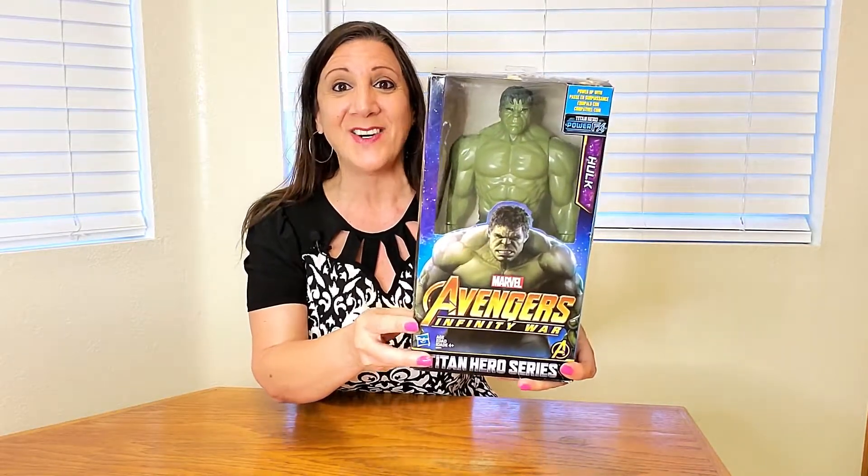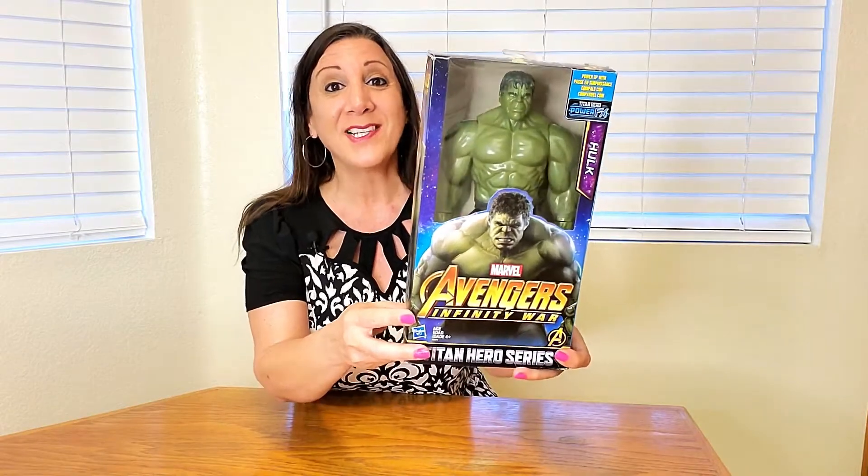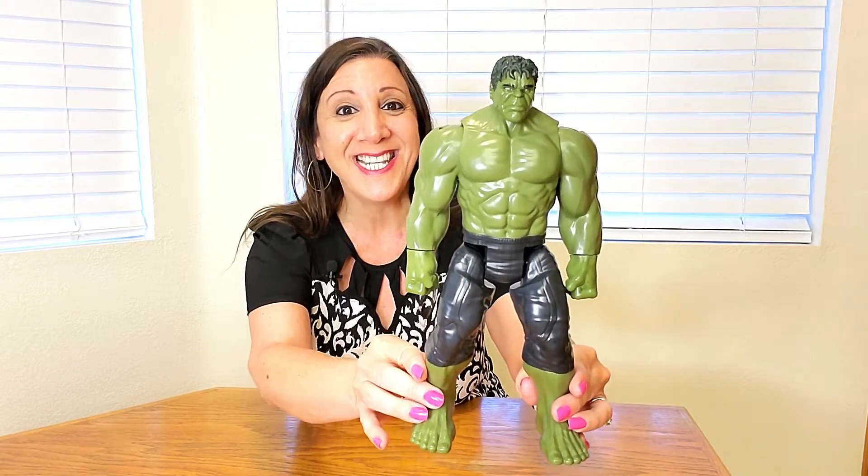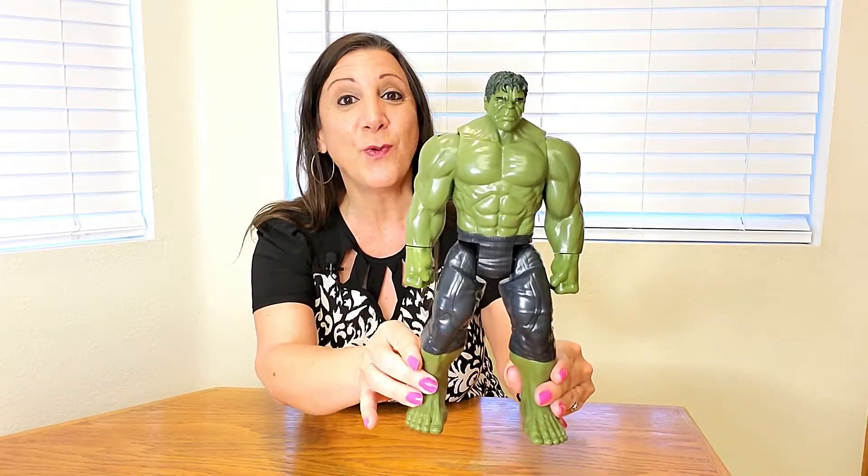Let me take it out of the box so you can see what it looks like. This is what the Hulk looks like — isn't he cool? He measures 12 inches and he also moves.